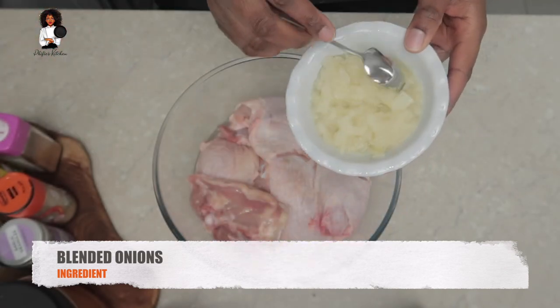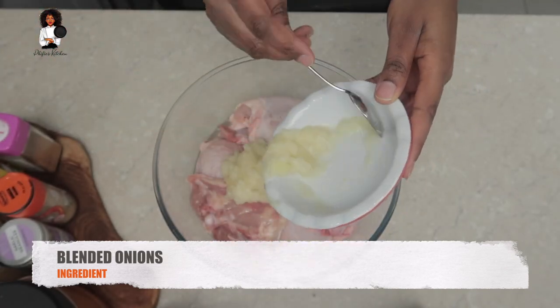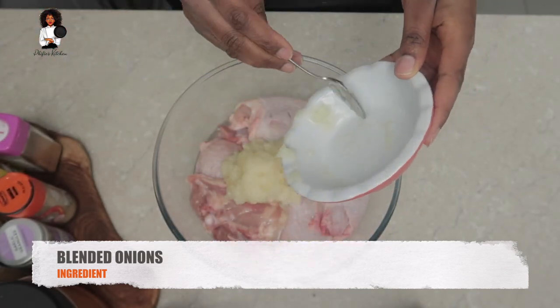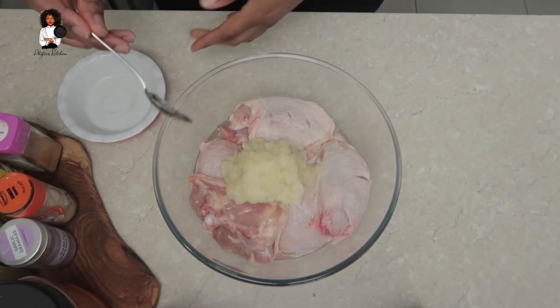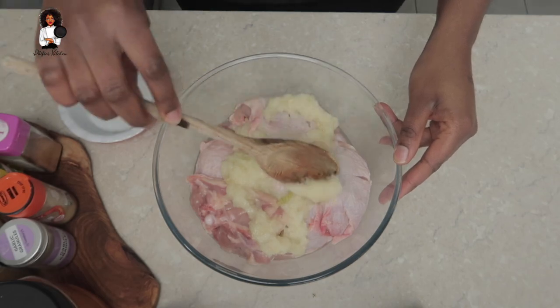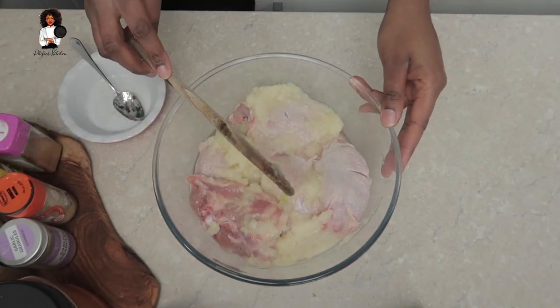Starting off, we're going to be using some blended onions. If you don't have fresh onions, that's okay, you can just use some onion salt. But it's highly recommended that you make the effort for the blended onions - that makes everything come together.